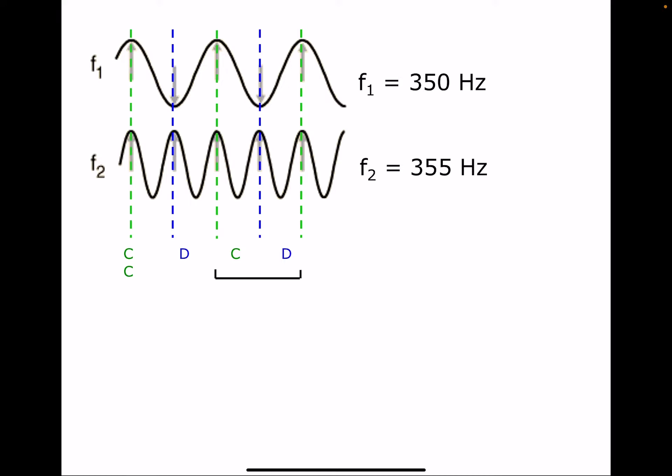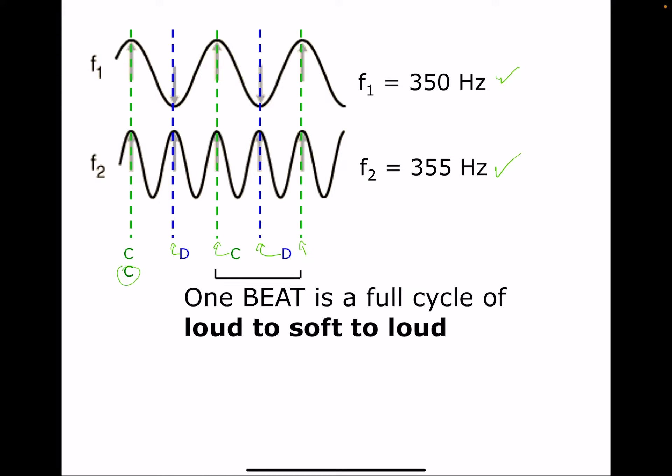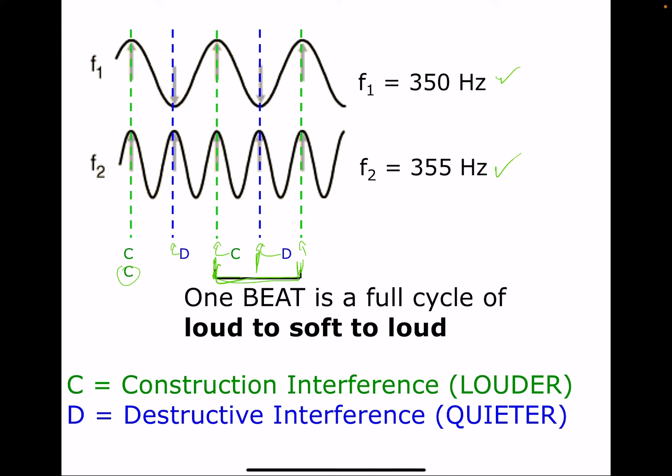Here are two notes and you can see where the constructive interference happens and where the destructive interference happens. If we had these two notes, we would hear a beat frequency between them. The beat frequency is one full cycle from loud to quiet to loud — or quiet to loud to quiet, that works as well. The C's represent constructive interference and the D's represent destructive interference.